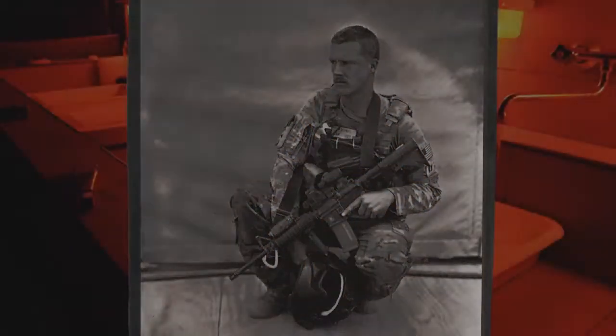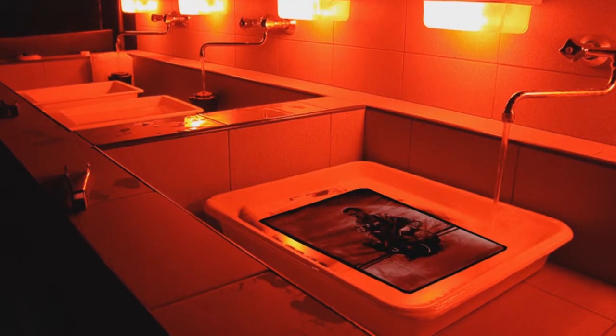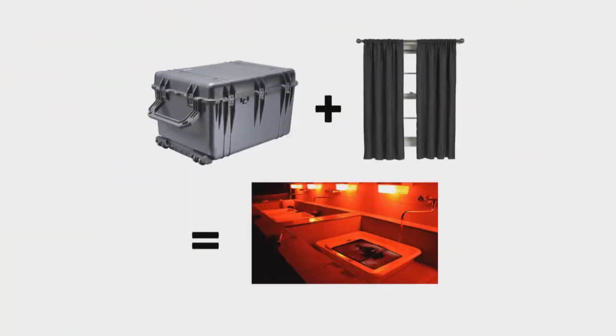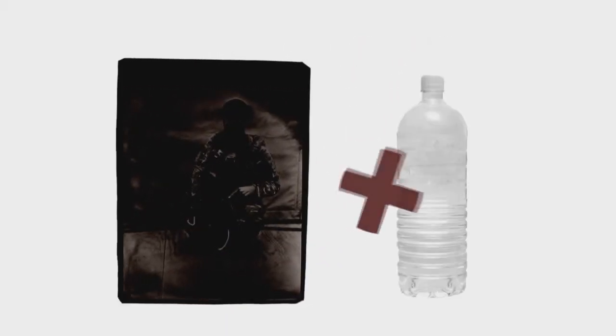After taking the picture, Staff Sergeant Drew would run the plate to a makeshift darkroom, which was basically a pelican case with a blackout curtain draped over top. He had to wash the emulsion off the plate and then fix the image. But elements found in ordinary bottled water would have an adverse reaction to the chemicals on the plate.